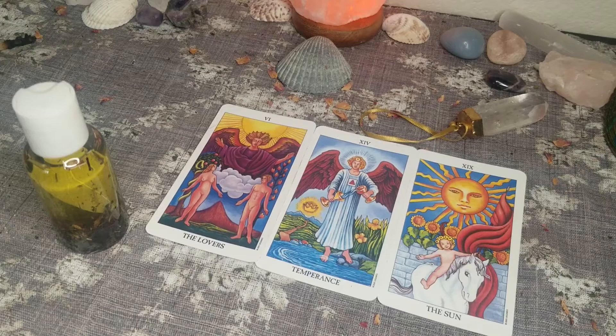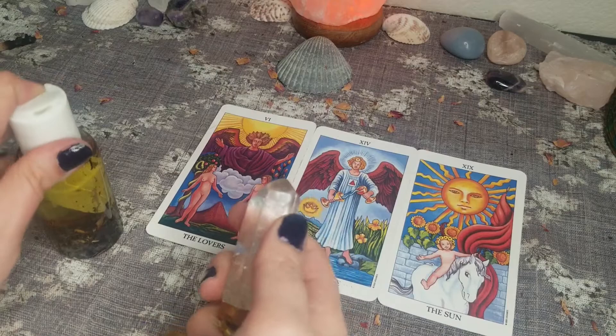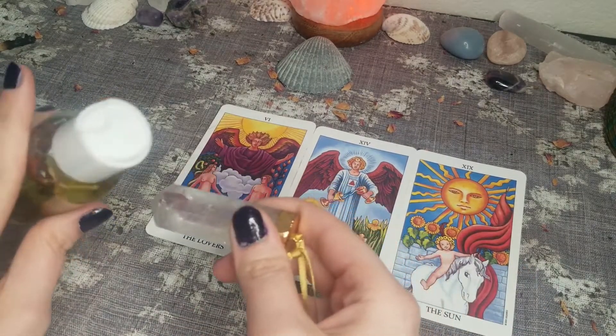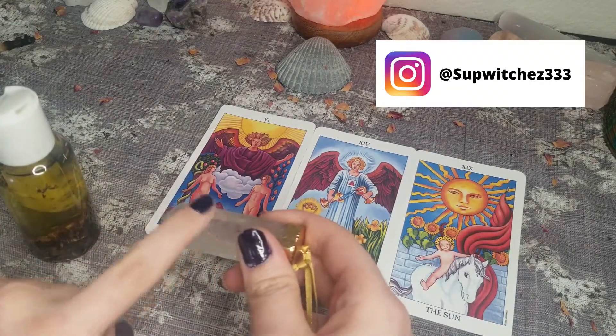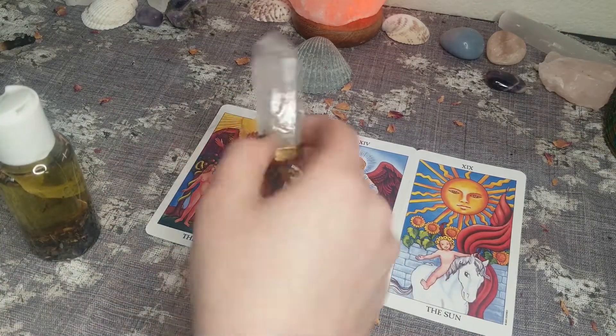I use this divination oil in a number of ways. I'll often apply this to my third eye or onto my tools. Sometimes I'll anoint a candle with this oil, then light it while I'm practicing. The current focus of my practice is hedge riding and divination. I also read tarot professionally off my Instagram, so I go through a lot of this stuff and I'm super excited to share it with all of you because it's one of my favorites.